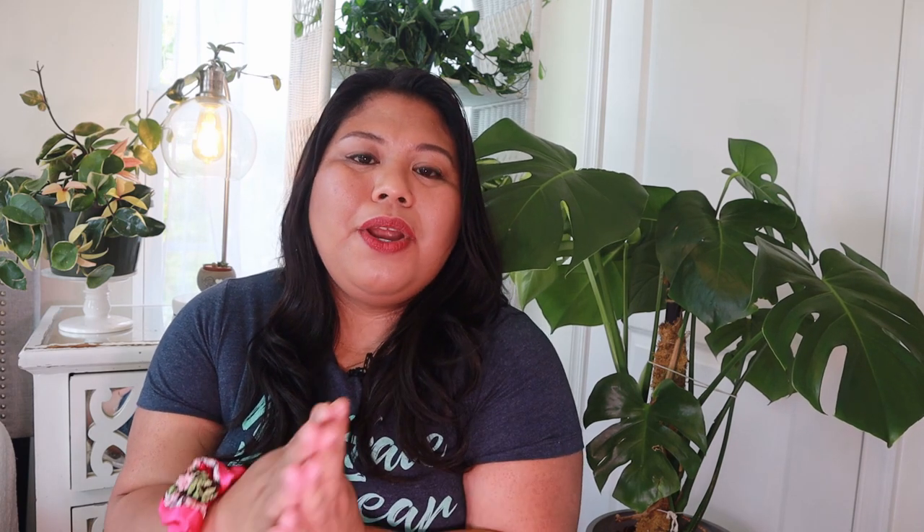Thanks again so much for watching. I hope you enjoyed it. If you liked it, please give me a thumbs up, and if you're new here, I hope you subscribe. I put out houseplant and sustainable lifestyle videos every week. Go check out these other videos, and until my next one — I see you, I appreciate you, take care of yourself and each other, and have a plentiful day!